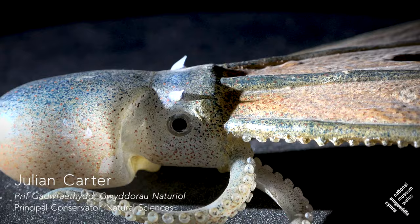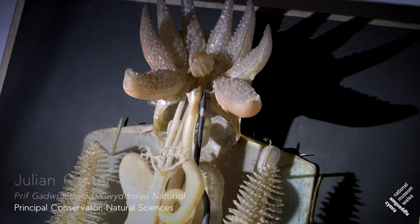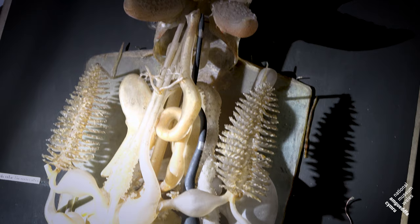Here at Amgueddfa Cymru we have a superb collection of the Blaschka glass models. It's one of the largest surviving collections of these models within the UK.